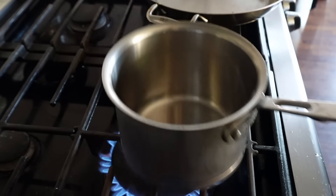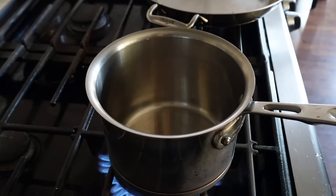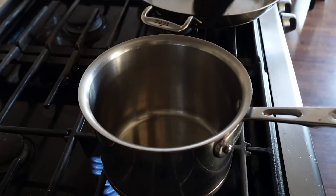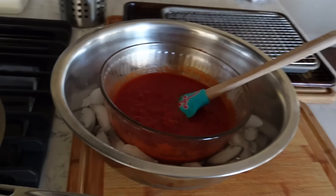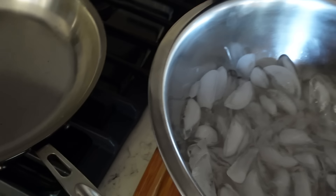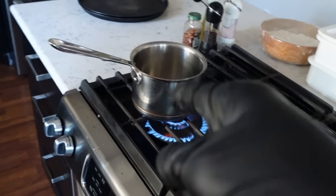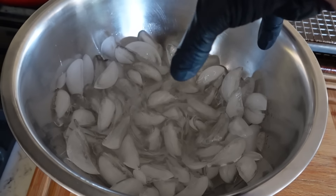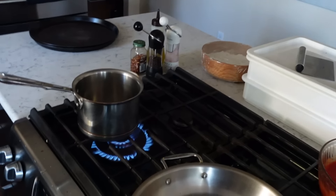First thing you have to do is make the bechamel. First thing I'm going to do is melt the butter. The reason I want to do the bechamel first is because you want it to cool down — you don't want it to be super hot. I've already got a red sauce going which has cooled down enough. Right when I'm done with the bechamel, I'm going to put that whole pot into ice water so it cools down faster because I want to make these pizzas right away.